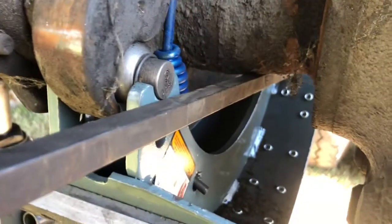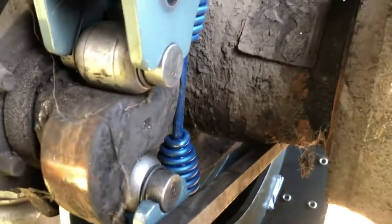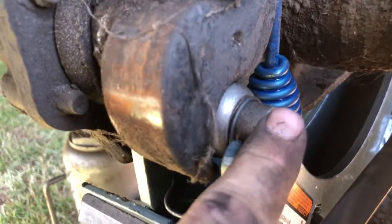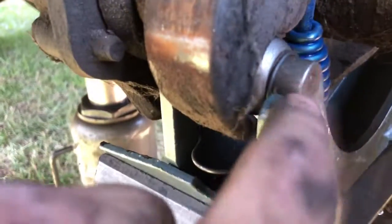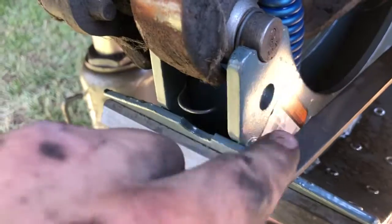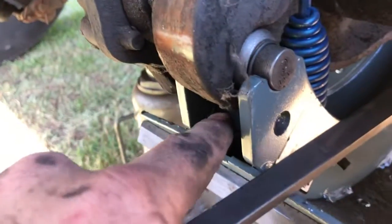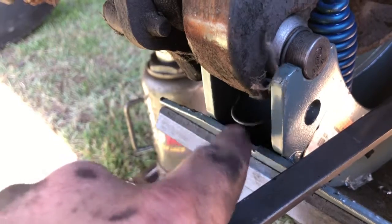Same thing for the bottom: take your crowbar, go to the other side, and use your axle to push down on the bottom. Slide this in when you push down on it. Make sure your crowbar does not slip off the brake pad — if your fingers are anywhere near this s-cam it will chop them off. Lock that in.